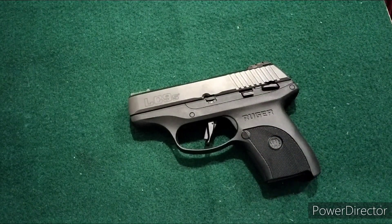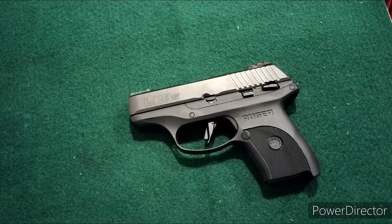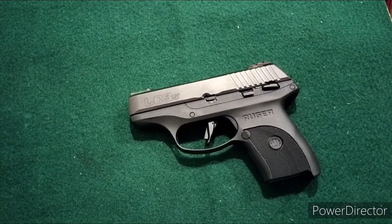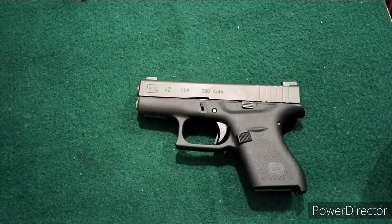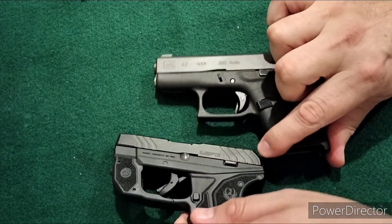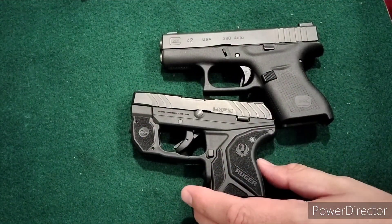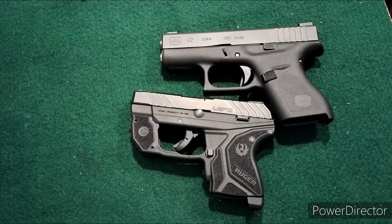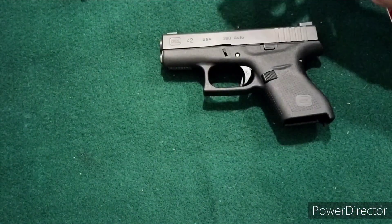I subsequently picked up another cheap 9mm about the same size, the Sky DVG1, and then I picked up the Glock 42 in .380 as well as an even smaller Ruger LCP2, also in .380.